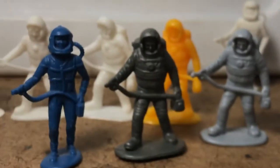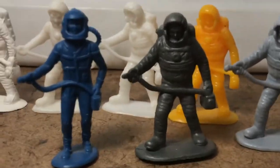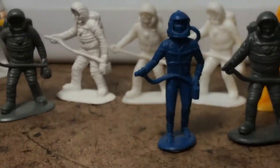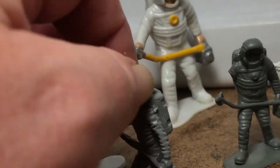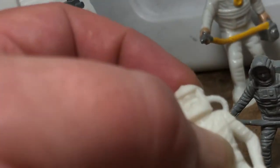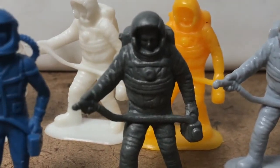On the left, MPC or Multiple Toy Makers; on the right, Hang Fat. And again here on the left, Hang Fat; on the right, Multiple Toy Makers or MPC. You can sort of see how the form is different. Hang Fat guys have a square personal life support system backpack. MPC guys have diver tanks and a skin-tight flight suit that wouldn't be much use on the moon. These guys at least have what look like pressurized EVA suits.